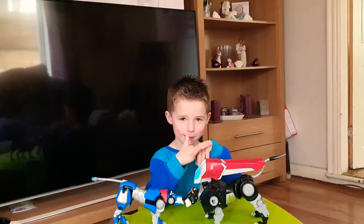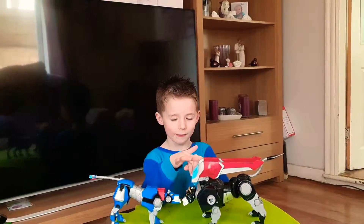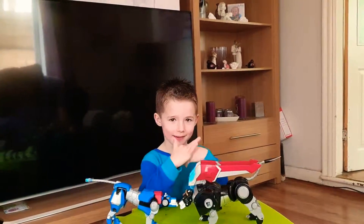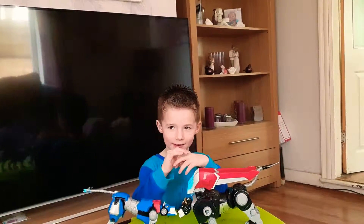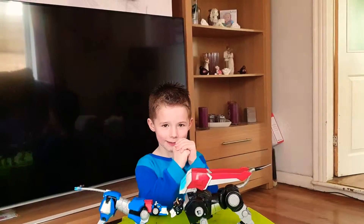Hi guys, welcome back to our channel. Before we get started, hit that like button and turn on notifications.